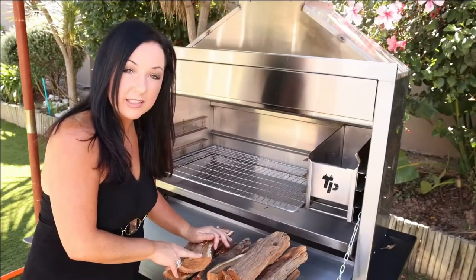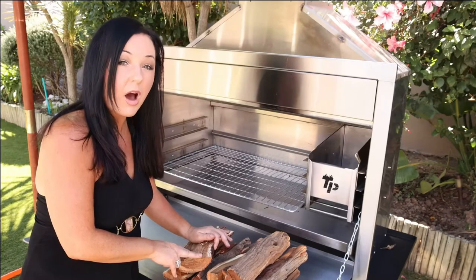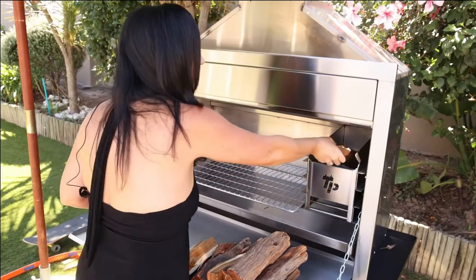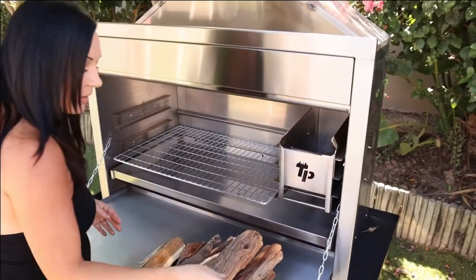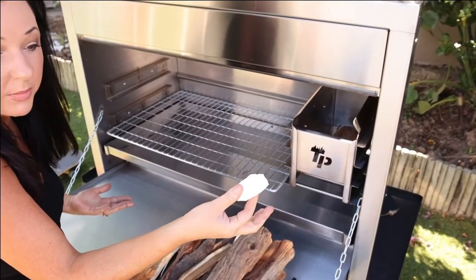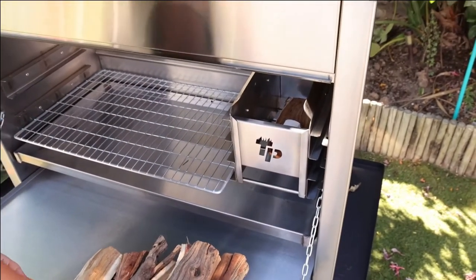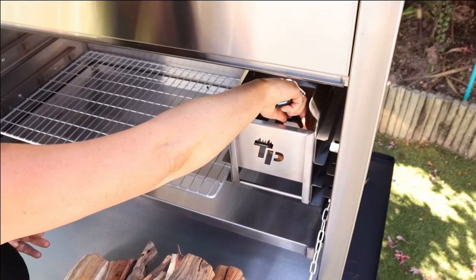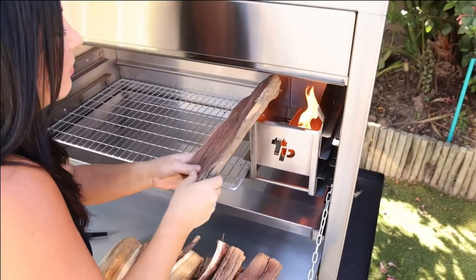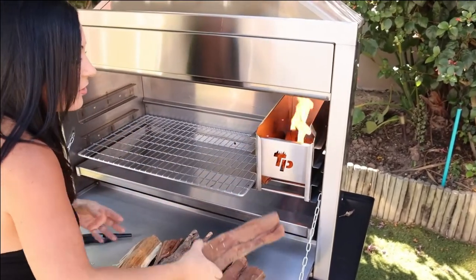We get a lot of customers asking us: what is the use of an amber maker? So today I'm going to show you how to use the amber maker properly. First I'm going to put the wood inside. Then I'm going to take a piece of any fire lighter — a blitz or whatever you like — and put it on top, then light it. Put the rest of your wood on top. Don't burn yourself, be careful, but you can throw it in as well.